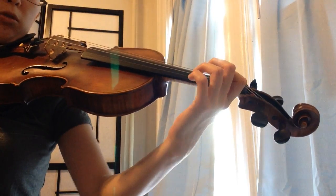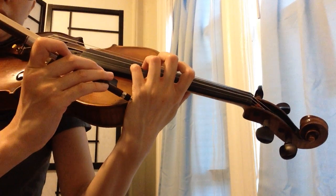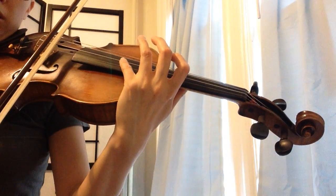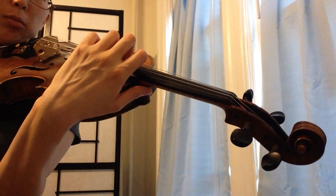A common problem is if you don't rotate but you close first, and now your pinky side of your palm is touching the violin. You can still find the notes, but your hand won't be ready to go to higher positions.